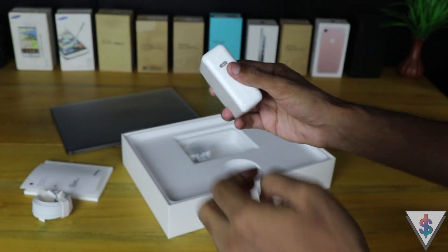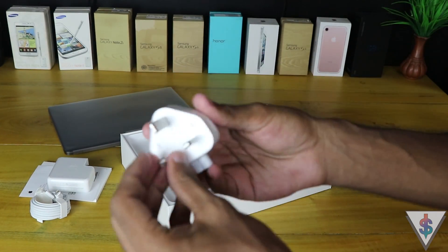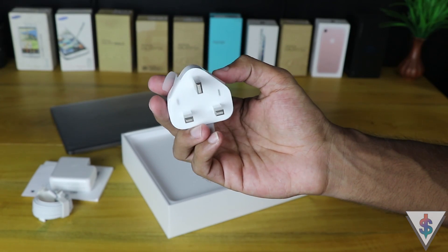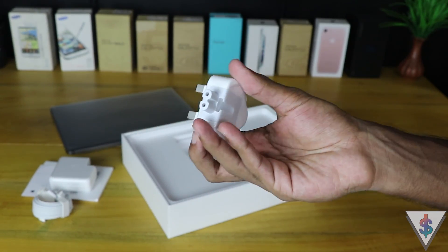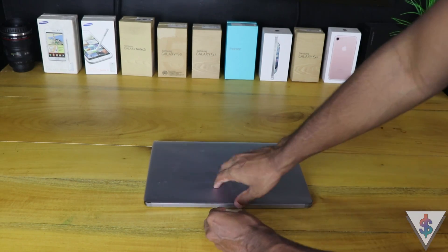Next we have the power adapter which we'll use to get power onto the MacBook Pro, and finally the adapter that plugs into the power adapter and then into the wall. That's it for the contents inside the box.